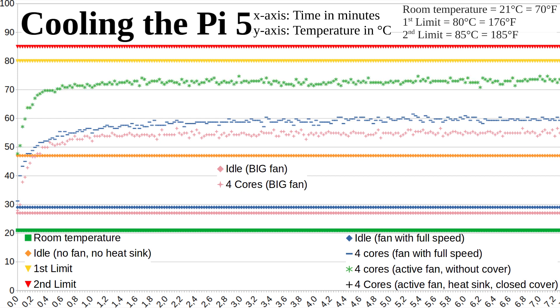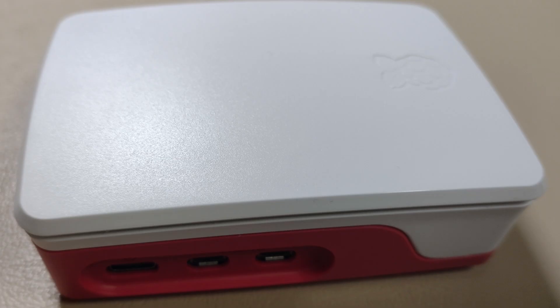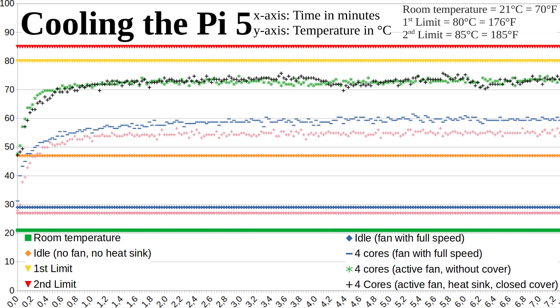But still annoyingly loud. The green line shows the temperature curve with the temperature-controlled ventilation. The fan didn't seem to be running at maximum, and there's still some space up to the limit. Lastly I put the heatsink on the CPU and closed the case. This doesn't make the temperature much higher, and in the graph you can see that the fan only sometimes turns on — though unfortunately it was a little louder from time to time.